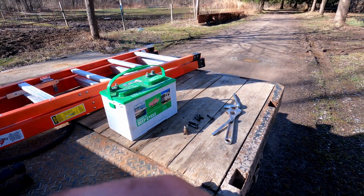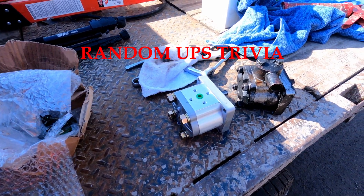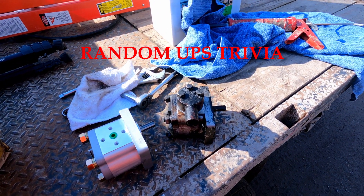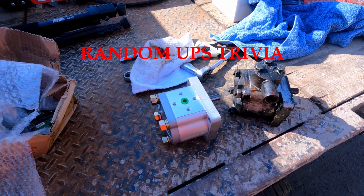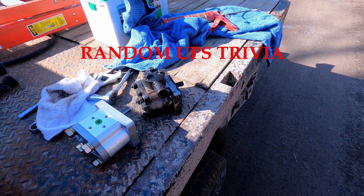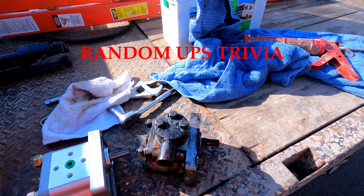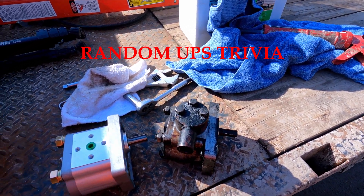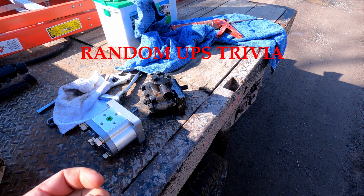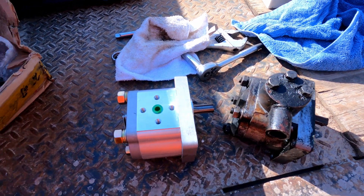The UPS guy always shows up right when you're in the driveway. I feel kind of bad for that guy — nice dude — but apparently UPS has some new policies. They're not allowed to back up more than 800 feet ever, and after they scan your package, the first motion the truck cannot go into is reverse, and they monitor all of that. So he couldn't just give me the package and back up to the turnaround, because that would be a violation and he'd get a mark on his record. Someone smarter than me thinks that's a good idea.